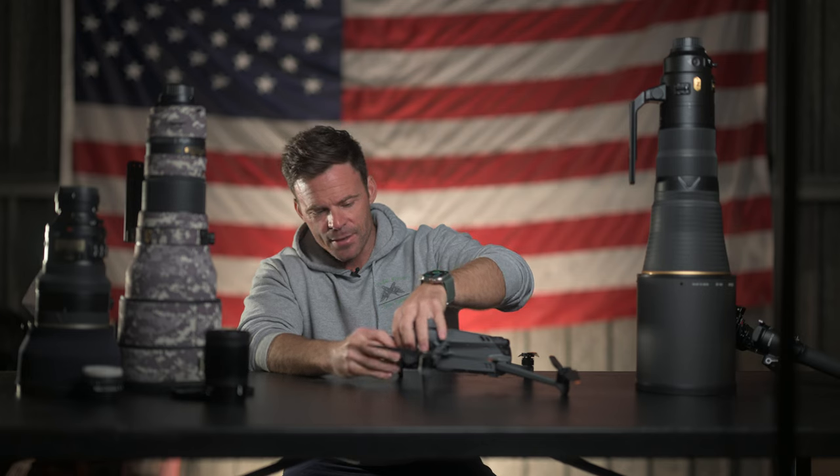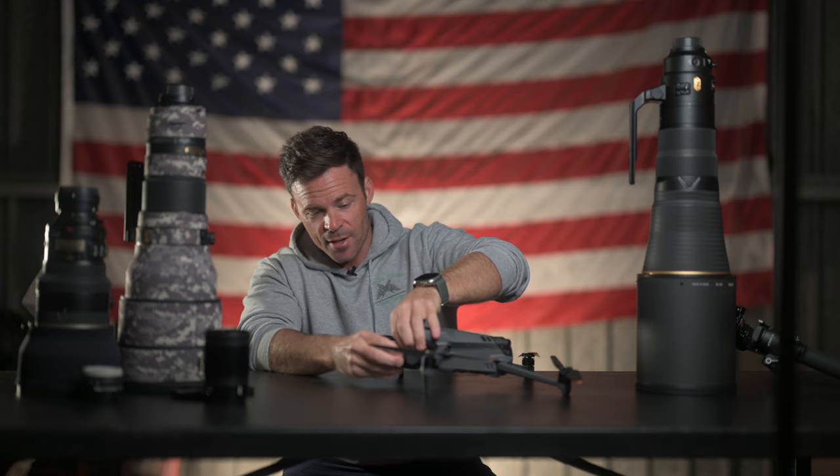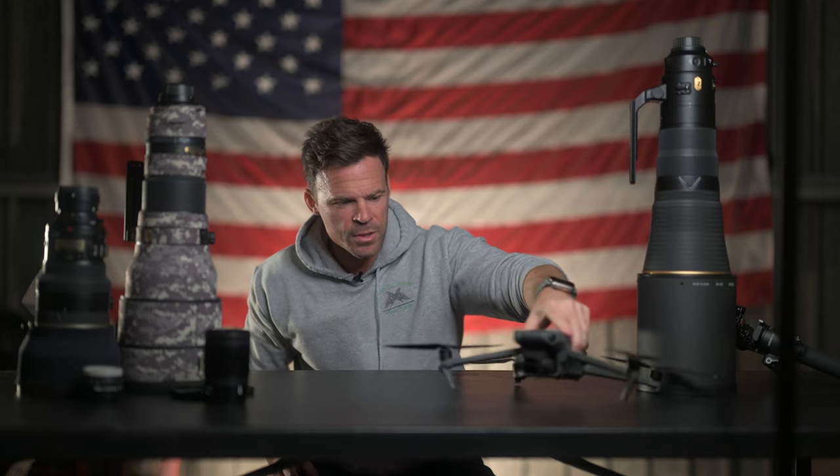There are different ND filters — ND16, 32, 64 — you just snap them in place. Think of the drone as a flying camera because it is, so all the same photography rules apply. But if you're going to photograph airplanes or be around an airport with drones, do yourself a favor and get really familiar with the Part 107 rules and all that goes with it, because you could really get yourself in trouble.